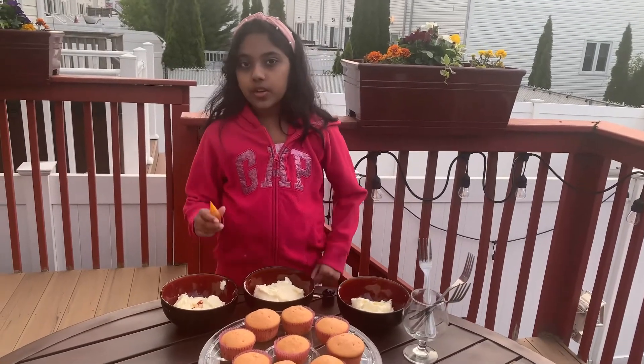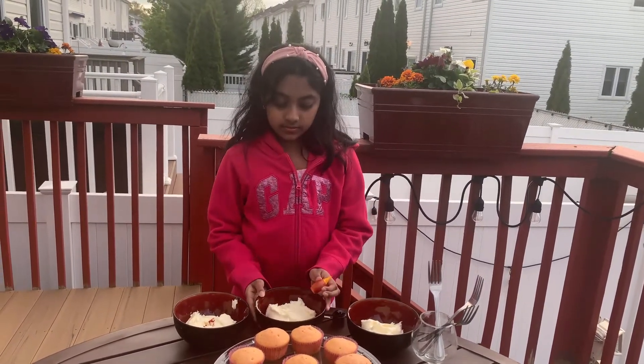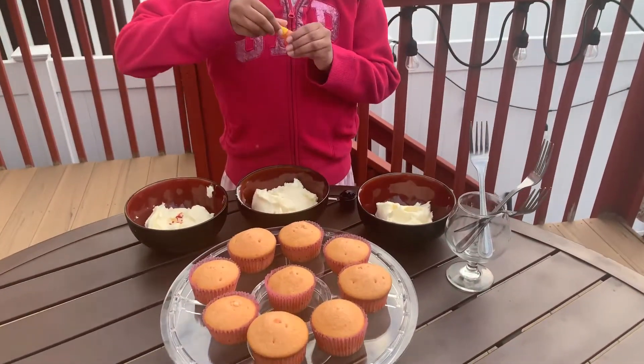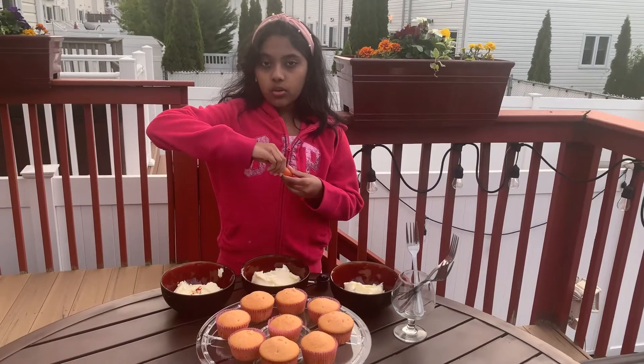I'm going to be adding some yellow food coloring to this bowl. Only add a few drops because if you add too much it could turn an orange color.